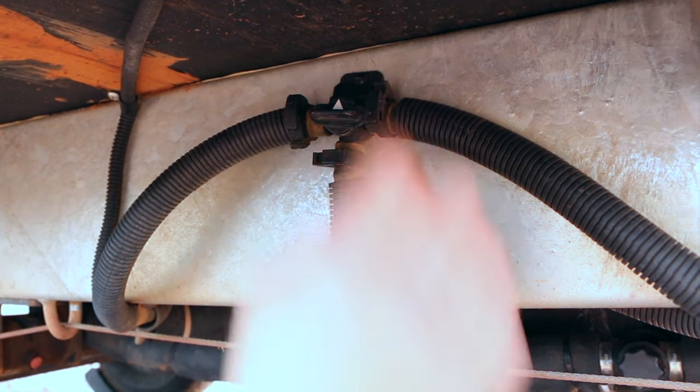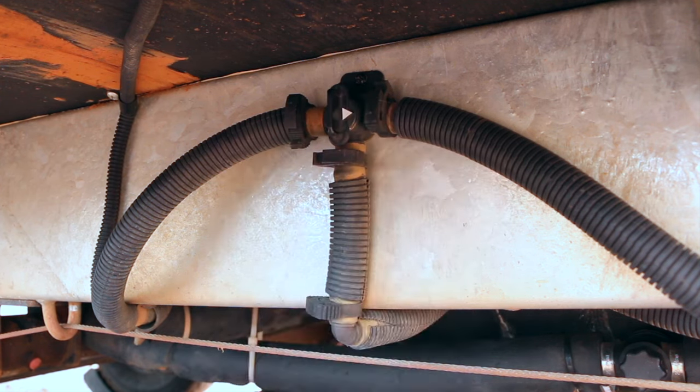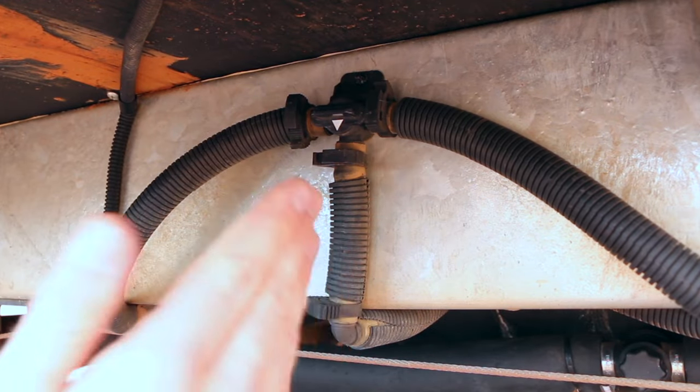If you turn the selector switch up it will shut off the tanks completely and the 12-volt pump won't be able to source any water. I personally prefer to draw from one tank at a time — when drawing from both it draws unevenly and you end up with one tank empty and one with water left in it.